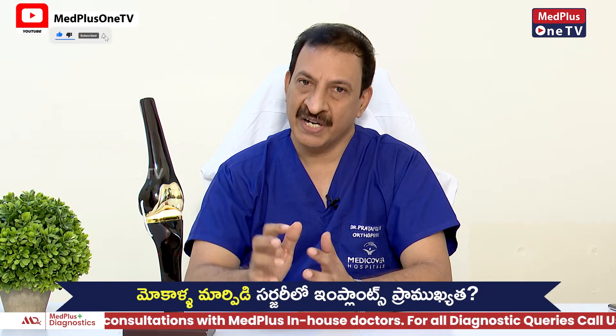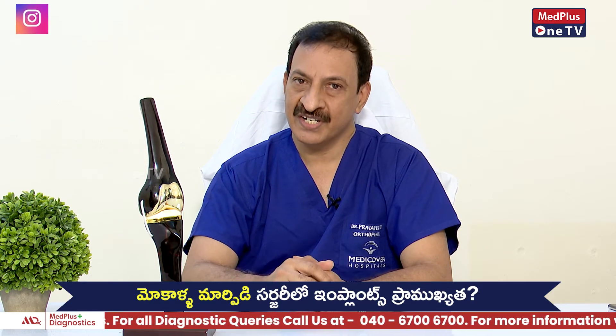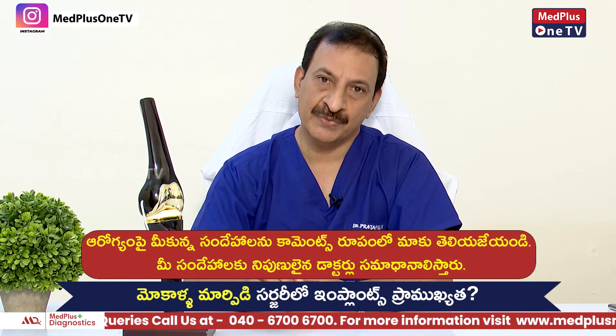This is an artificial joint. For Indian patients, the artificial joint uses bone cement — this is the bone cement. In other countries, many of you have seen the training. In the United States, they do many uncemented knee replacement surgeries.